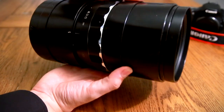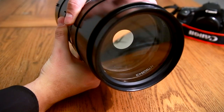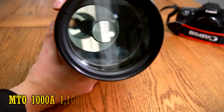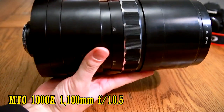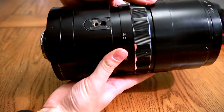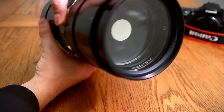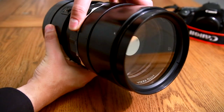Howdy everyone, and welcome to another of my weird lens reviews. Today I have another extreme mirror lens: the MTO-1000A 1100mm f10.5. It's essentially a catadioptric telescope with a camera mount on the end. A Russian lens from the Soviet era, manufactured back in the 80s — you can find these on eBay quite easily for less than £150, or US$200.